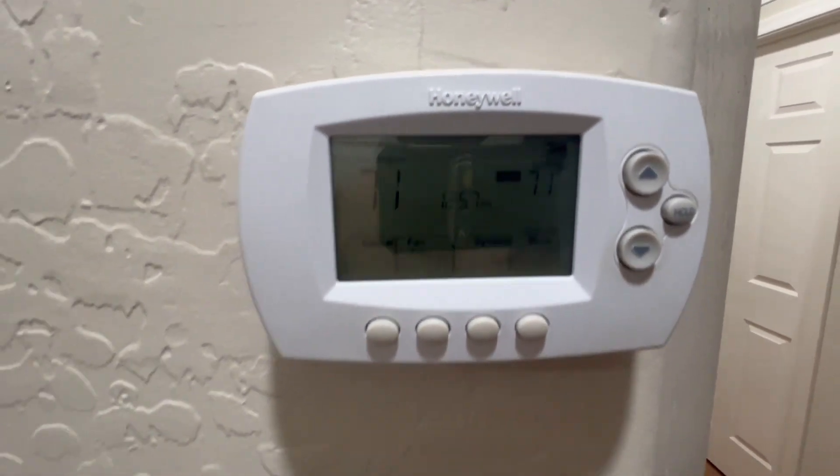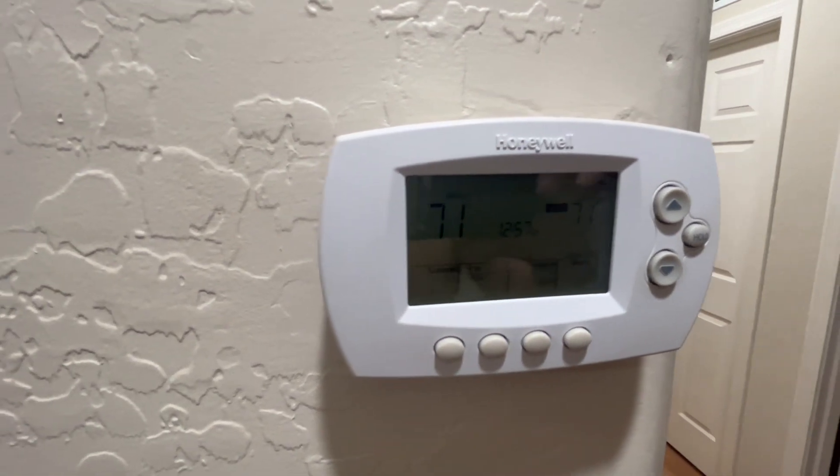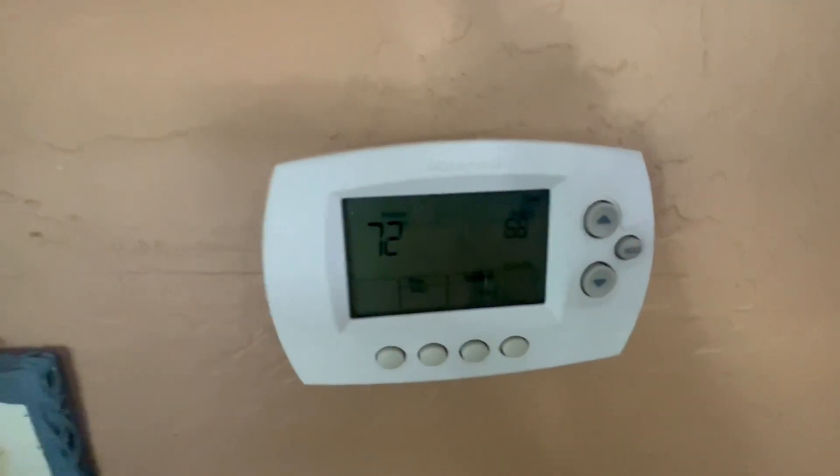Right now I have both my mini splits off downstairs. With it being 110 degrees out, the temperature is set at 71 degrees upstairs and it's 71 degrees upstairs right now while it's 110 degrees outside. It was about 72 degrees downstairs. That's all off of just running solar.